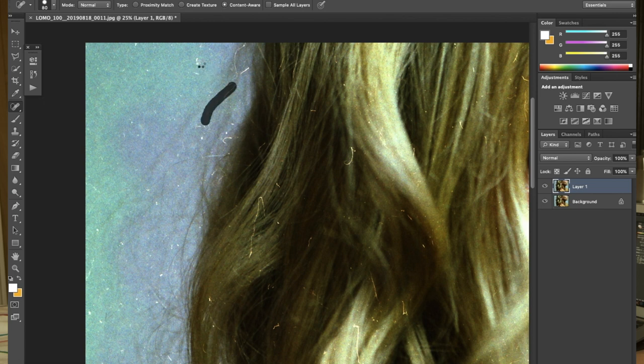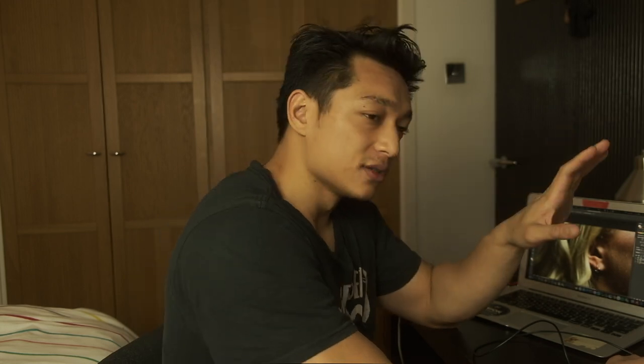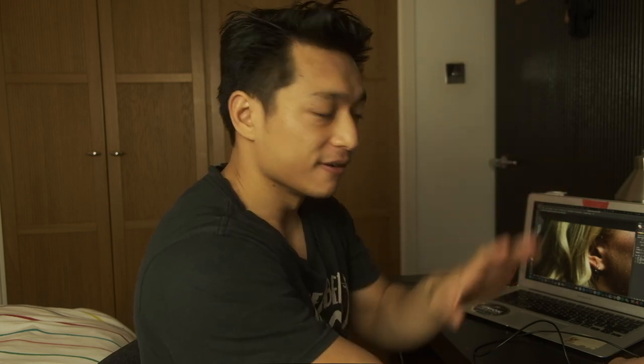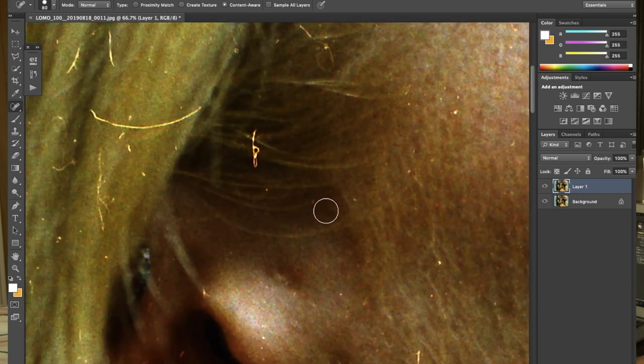So the spot healing brush is really good for dust scratches that are only over a single patch of color, but it doesn't really work that well for instances where the dust or the watermark sort of crosses over hard lines in different colors. For example, if we look over here, this bit of dust crosses over different colors and different hard lines — as you can see here in the hair, you've got different shades of yellow, different shades of brown. So if I use the spot healing brush here, you'll see what happens. If I zoom in you can see that it just looks — it just doesn't look right. You can see how it kind of turns into a big blob and just mushes everything together. It just doesn't look right.